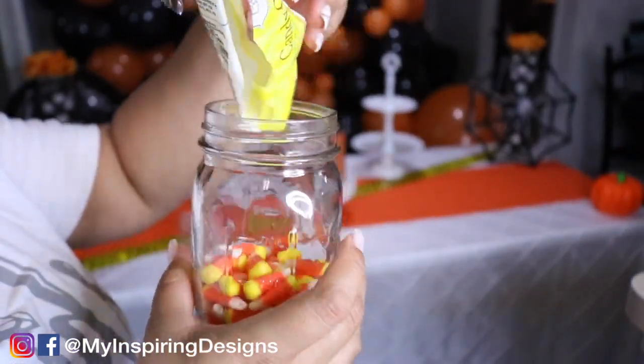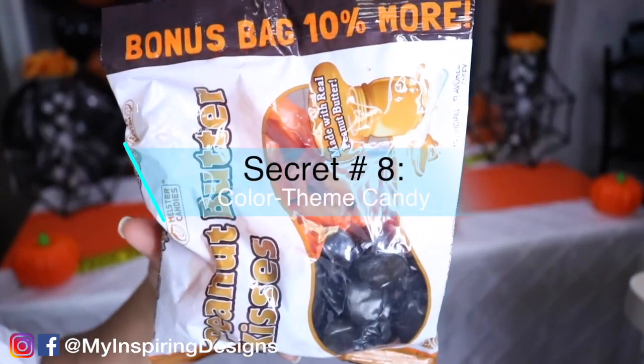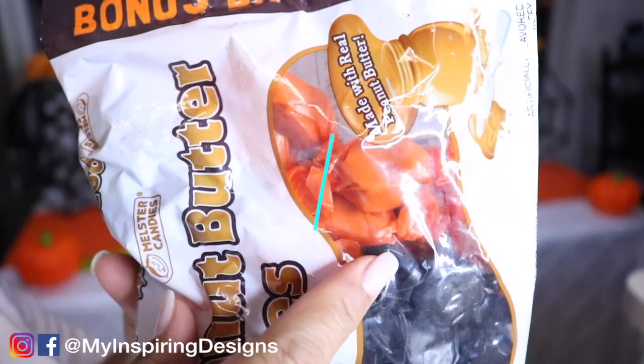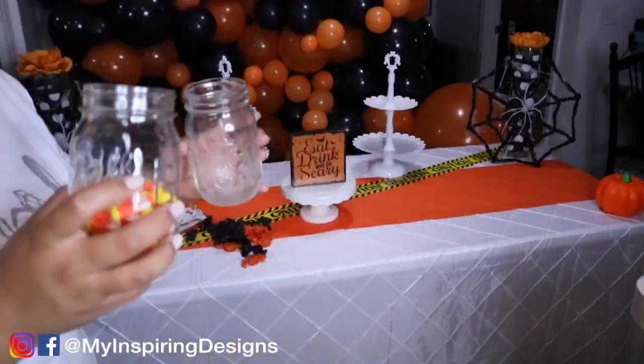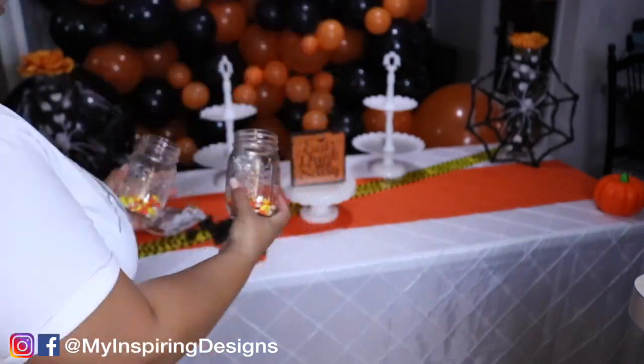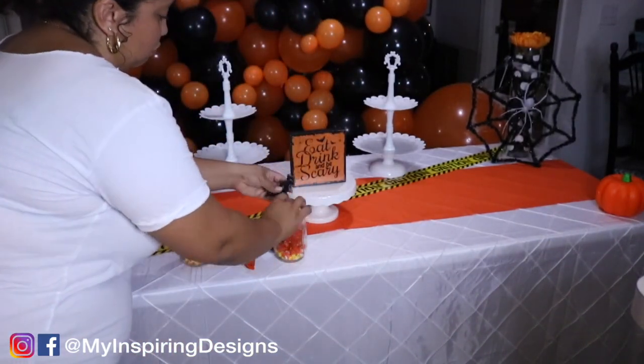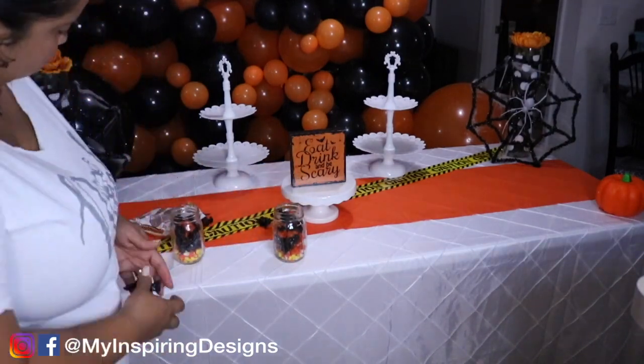Secret number eight is to use candy that simulates the same color theme you're going for. I have black and orange candy that I'm putting inside the mason jars. We're going to separate the candy corn and put the candy in there. This is just an example — you can obviously buy more candy; I just used what I had.